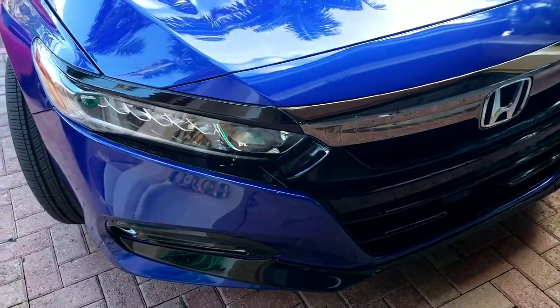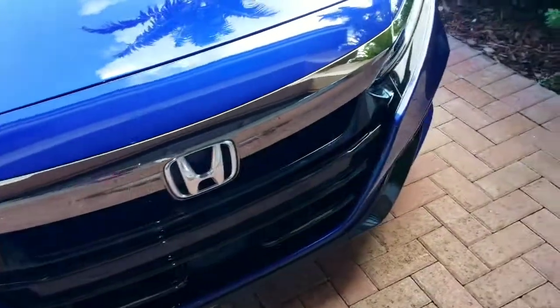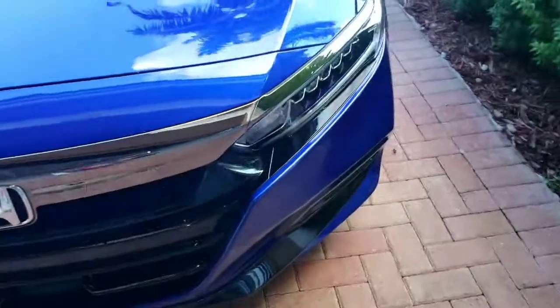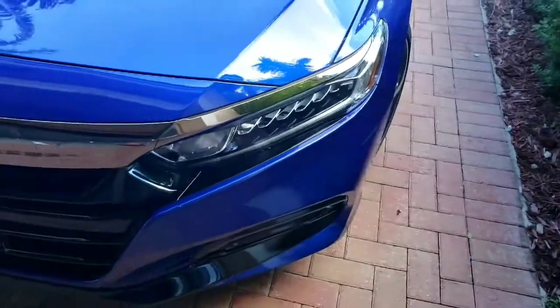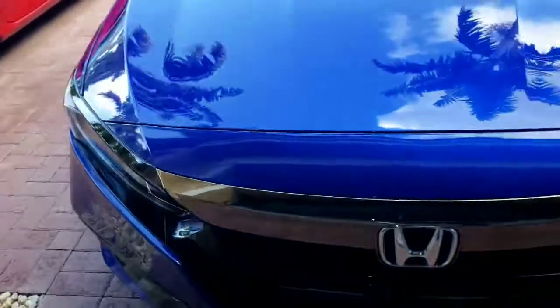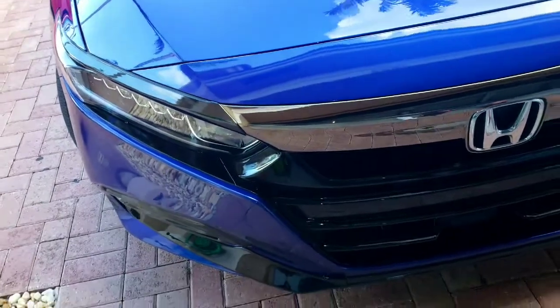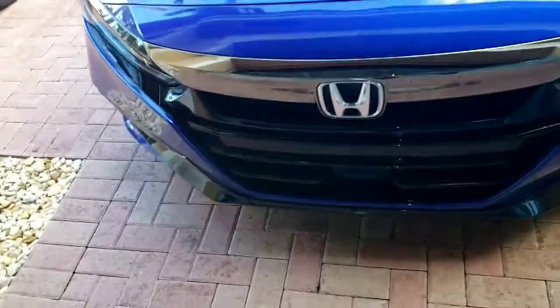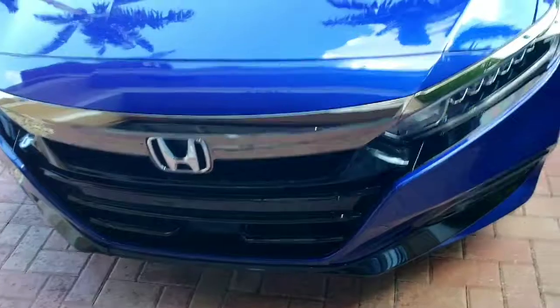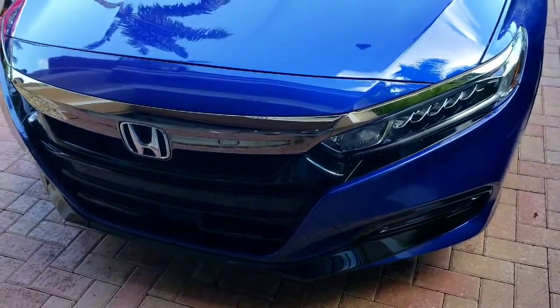There it is — that's the left-hand side. As you can see, this is how the right-hand side looks — the chrome side — and the left side with the black gloss trim.